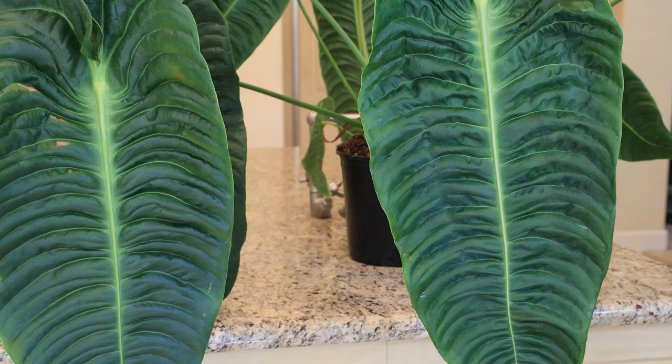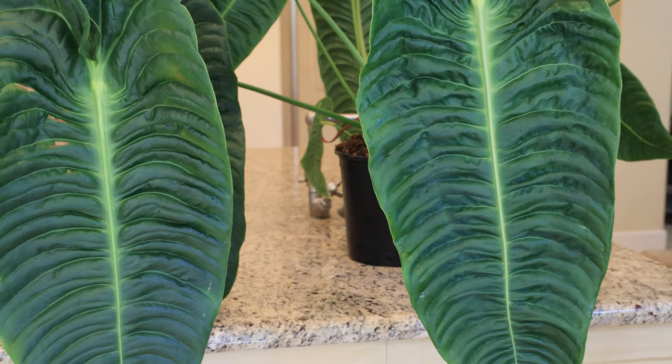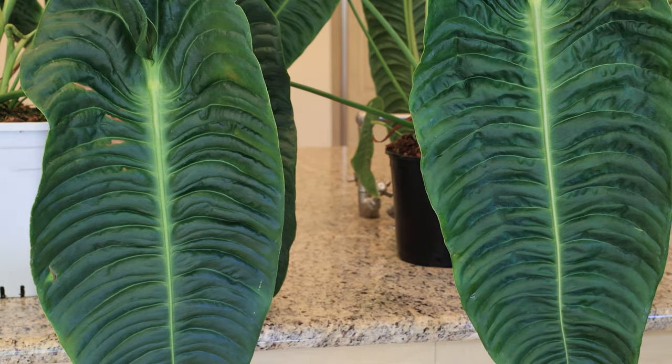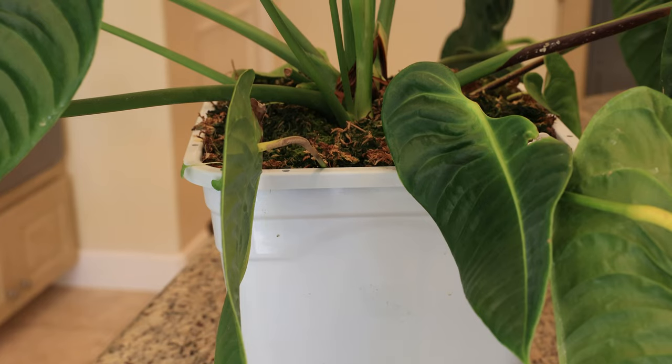Vecchii come in two forms: a narrow form and a wide form, which relates to how narrow or wide the ribbing is on the leaves. The plant on the right is supposed to be a narrow form and the plant on the left is supposed to be a wide form. To be honest, I don't see any difference between the two — they seem the same to me, but they're both beautiful. This vecchii is growing in a two-gallon pot in a standard aroid mix and is definitely ready to be planted in something larger. This vecchii is growing in a five-gallon pot — I moved it about six weeks ago.